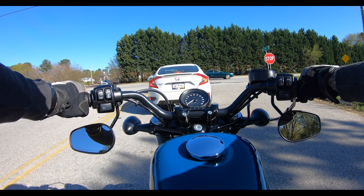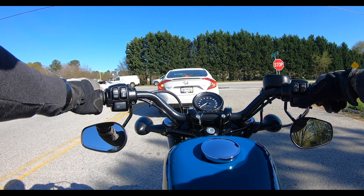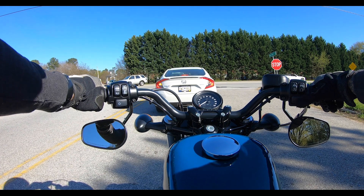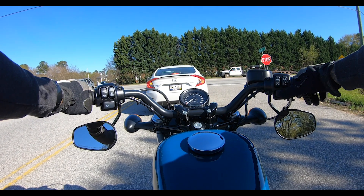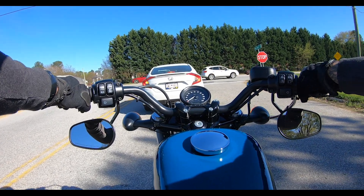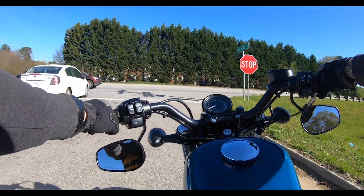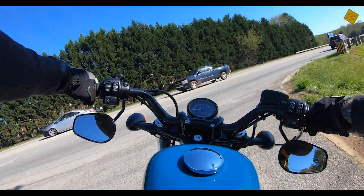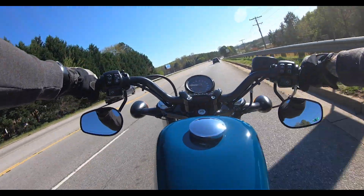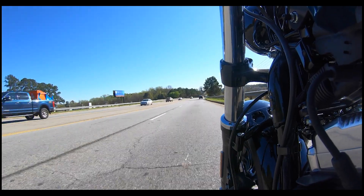I realized when editing this video that in the beginning I called this Billiard Blue — it's actually Billiard Teal. I'm sure people have already corrected that in the comments, but just so you know, it's Billiard Teal, not Billiard Blue. And as you can see in the sun, this color is awesome. It comes on a couple of bikes this year — I know the Street Glide and the Road Glide — and I really like this color.